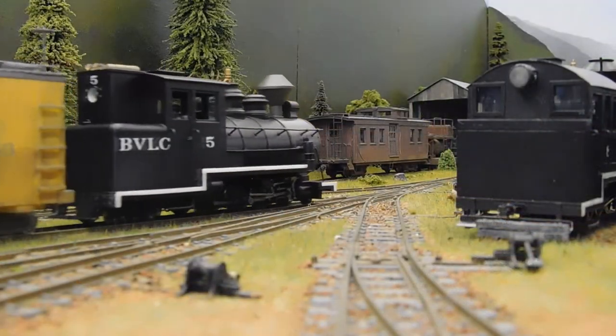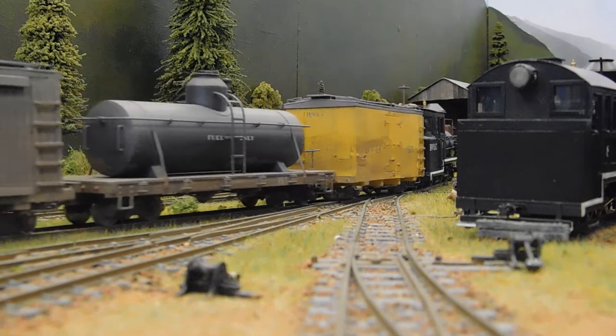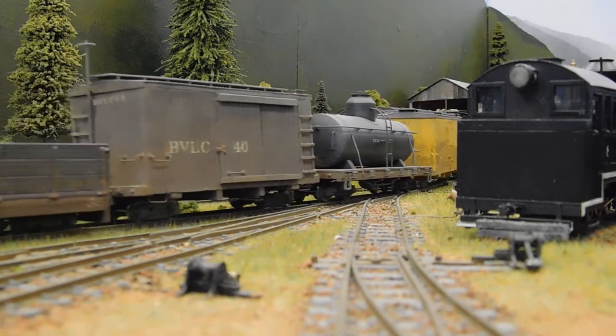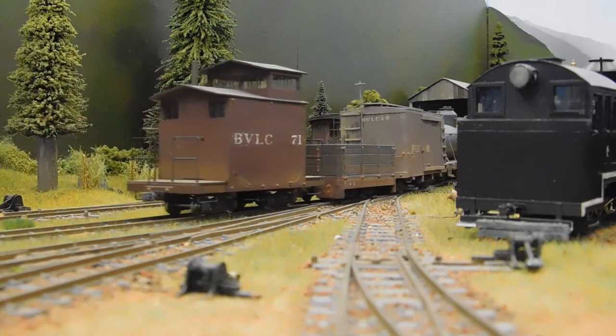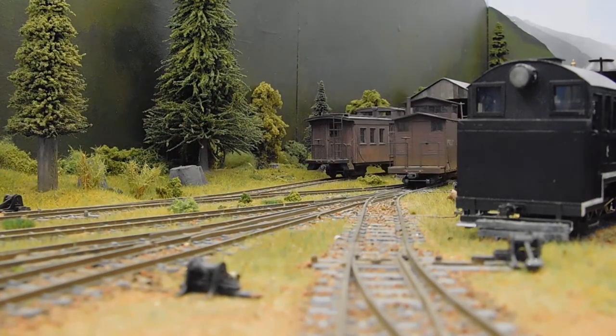I've just completed my latest build, Bradford Valley Lumber Cone No. 5. In this video, I'll talk you through how I built it, the decisions made on the way, and some of the mistakes I made. It will be a bit of a slideshow, as I was originally planning to do this as a written blog post.